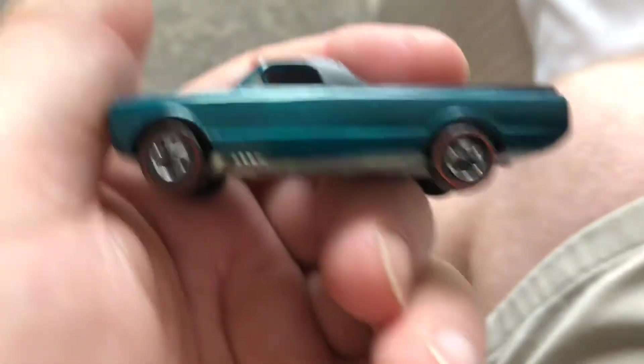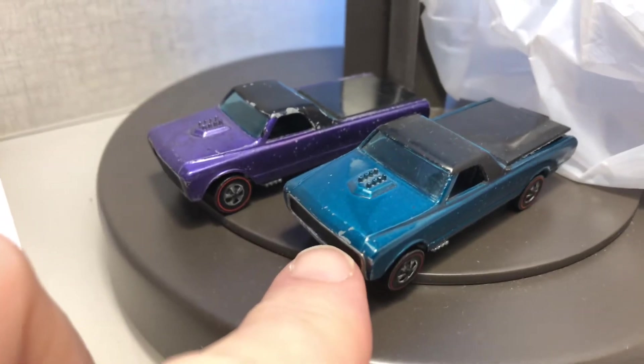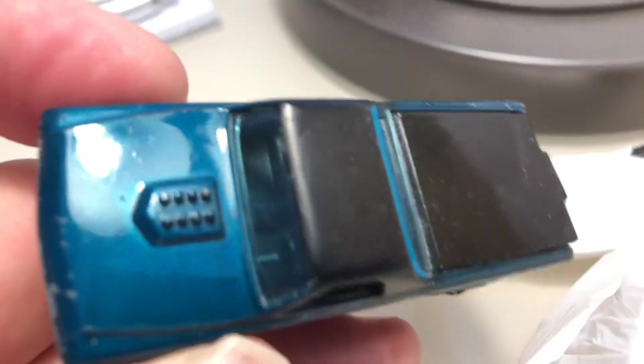There is a color difference between these two. Let me see if I can put them over here on the bed — there's a different light. There is a color difference between the two. This one on the right is darker. The camera phone makes it look like it's the same color, at least to me, but this one here is a darker color. This is more like an aqua blue-green to me, and this one here looks purple.